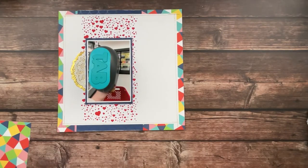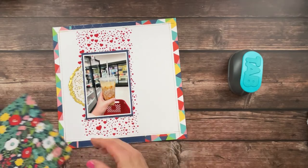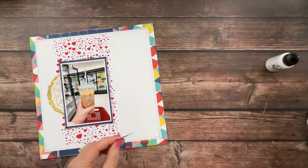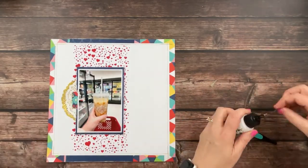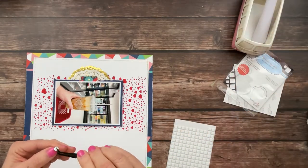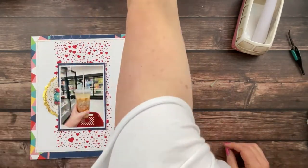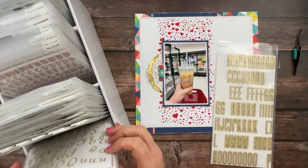I'm going to pull in that piece of paper I gutted out of the Blue Skies paper and use my We R Memory Keepers tab punch to punch a little tab out of it. I went back and forth on whether to use the floral side or the geometric side and decided on the floral, since the geometric felt like a little too much. Once I get it in place, I'll use foam squares — the Scrapbook Adhesives by 3L, which are my favorite. They come in small, large, square, round, black, white, thick, and thin — all kinds of varieties.